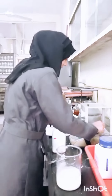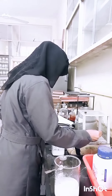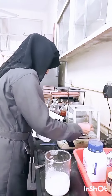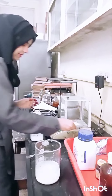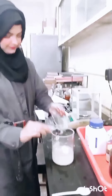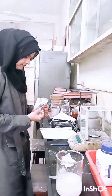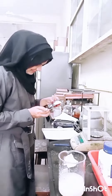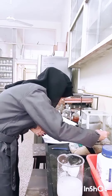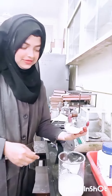Now I am going to take the egg and add it. It will take about 10 minutes. Now we will also add the egg.